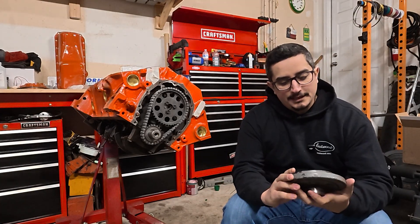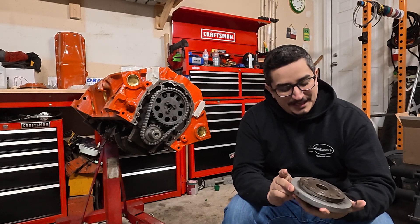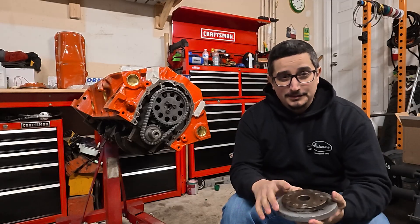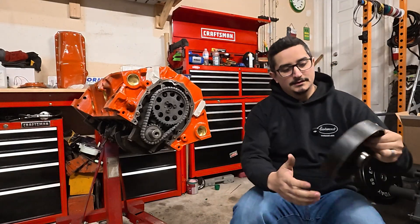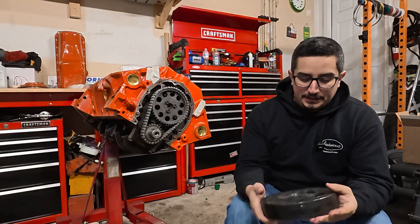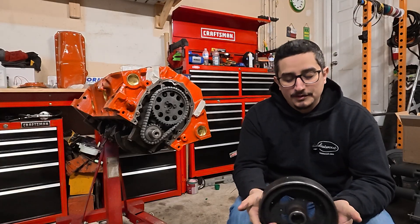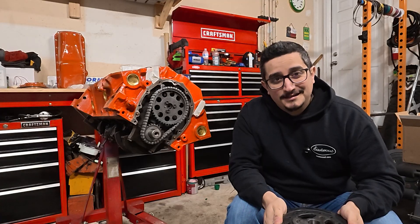This balancer came on this engine originally, and it's pretty beat up — you can tell it's old and deteriorated, and this isn't something I'd feel comfortable reusing. So what I have in mind is this gently used balancer that came off one of my other engines. It's good, it's for this style of engine, and it'll work just fine. But again, we need those threads on the crank so we can get this thing installed.